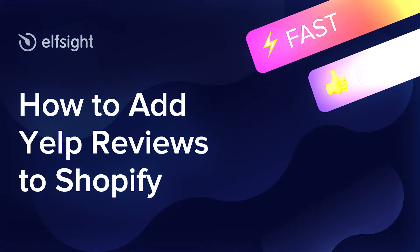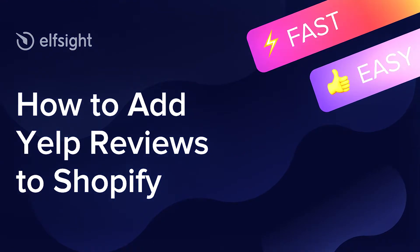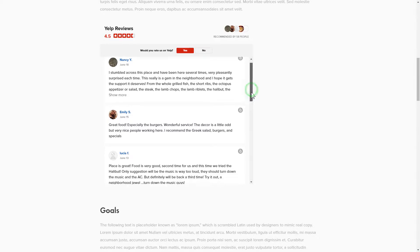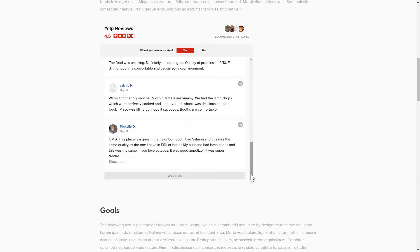Hey everyone, this is Victoria from Elfsight. In this guide I'm going to show you how to add Yelp reviews to your website. It will only take two minutes and you don't need any specific skills to do it.